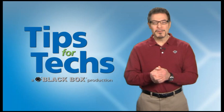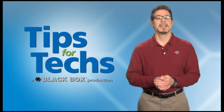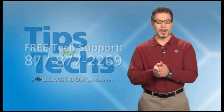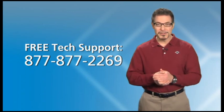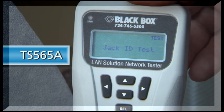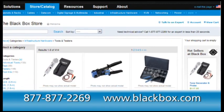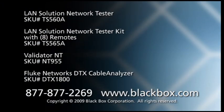Thanks, Doug. We hope you found this video informative and have a better understanding of how to terminate, test, and certify a copper link. If you have questions or need assistance, contact Doug or any of our experts by calling our free tech support hotline at 877-877-2269 — you'll be live with one of them in 20 seconds or less. And if you're interested in learning more about our testing and termination products, then visit blackbox.com, where you'll find the industry's widest selection of infrastructure products for every budget.